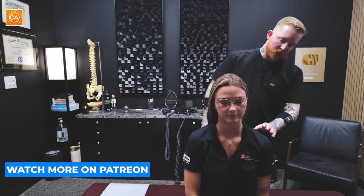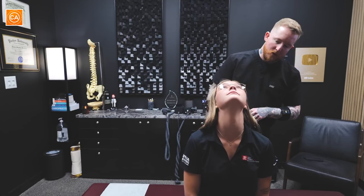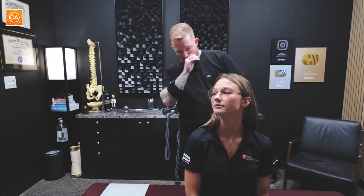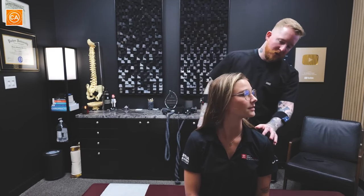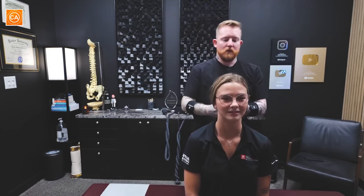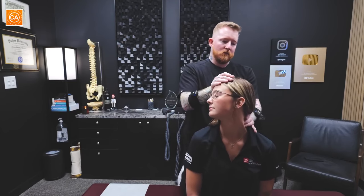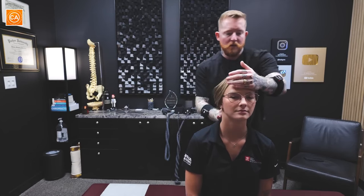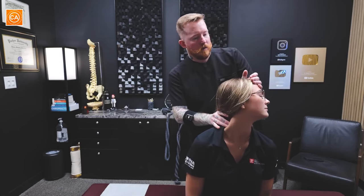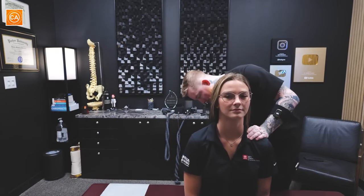So let's just start by seeing how well you're moving. Bring that chin down to your chest as far as you can, then look up to the ceiling back as far as you can, look over your left shoulder as far as you can, and your right. Look over the left again — yeah, it's pretty stuck. Hurts if you try and force it. Yeah, tight through there. Got some stuff going on in the ribs here too.